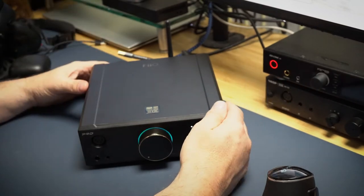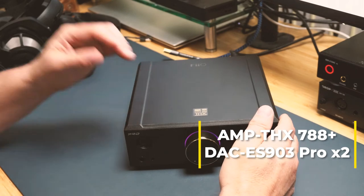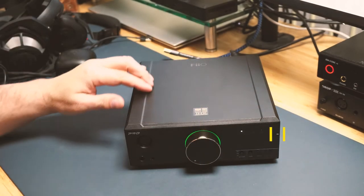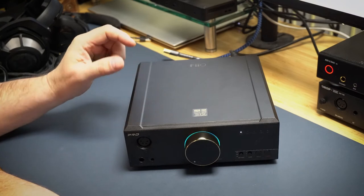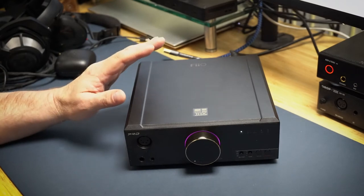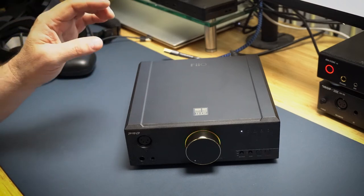This uses the dual ESS chip stack rather than the AKM version, which I believe used the AKM 4499. I've got other devices with AKM DACs and I like them — they're very clean and sterile. This is probably the first ESS stack I've listened to and it has a beautiful sound. When I first heard it, it's kind of warm — not warm in an inaccurate way, but notes don't feel sharp. They have a softer edge to them, like in cymbals, female vocals, and guitar picking.